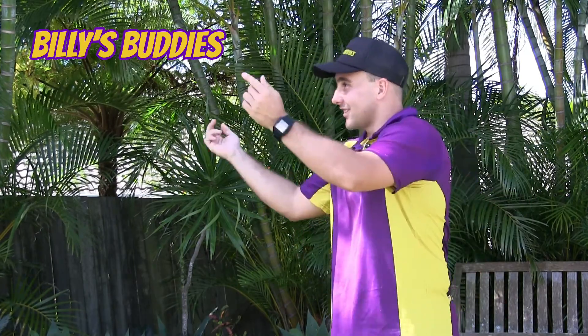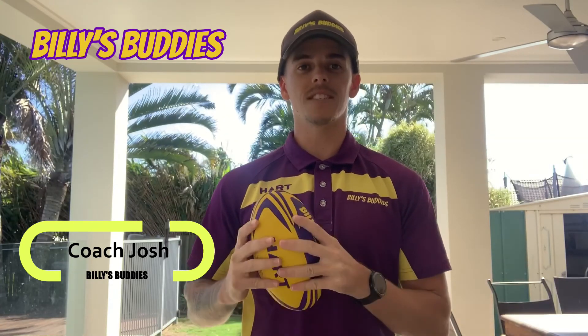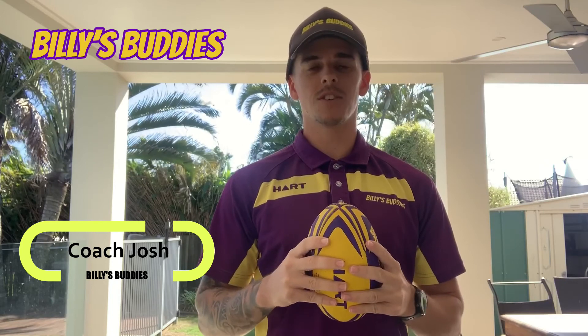Thanks Coach Lockie. Hi guys, Coach Josh here. I hope everyone had a happy and safe Easter. I just want to say a massive thank you to everyone who entered in our passing skills challenge last week. It was awesome to see your entries and it was great to see everyone staying active. Now we've picked two lucky winners that we're going to send a little prize packet to. Those winners are Alex and Niamh. Congratulations guys, you did an awesome job and it was great to see your entries. We'll be in touch.